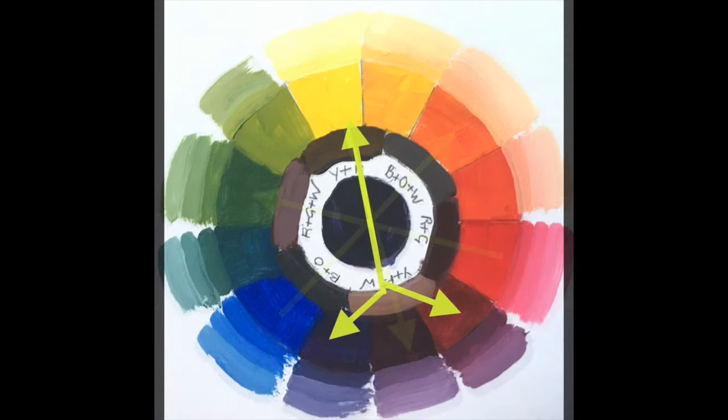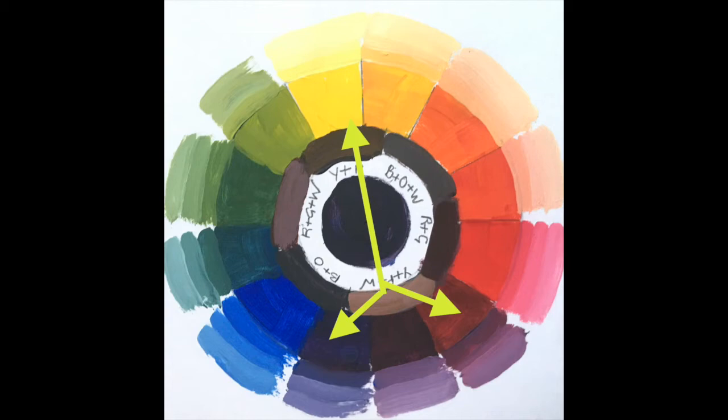This diagram shows a split complementary. In this example, yellow is selected with the two analogous colours beside its complementary colour of purple. This type of palette is less dramatic and subtler than a simple juxtaposition of complementary contrasting colours.